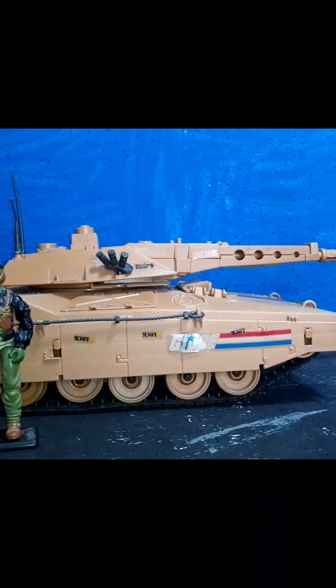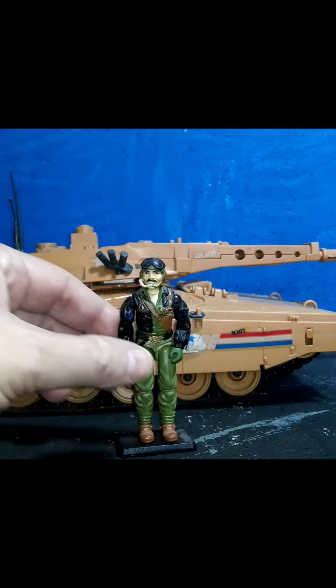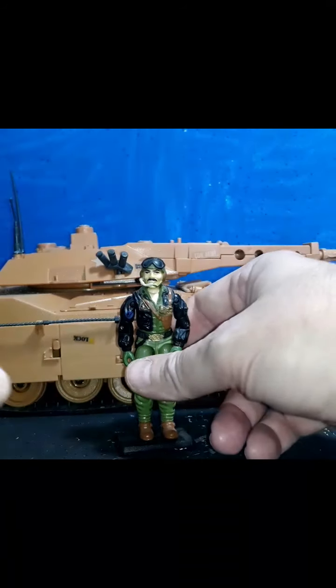The first time I saw a tank I was about five or six. I was fishing with my grandpa near Kilbuck Creek in Ohio, which ran alongside railroad tracks. A train rode by that had some Sherman tanks on it and I was just absolutely in love with them. Grandpa, having served under General Patton, told me all about the Shermans.